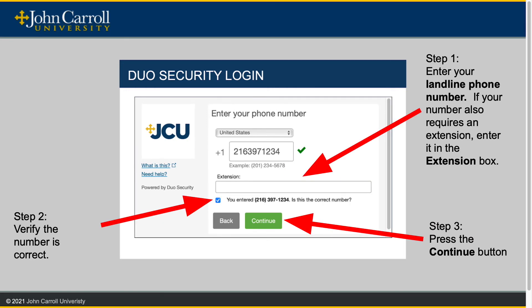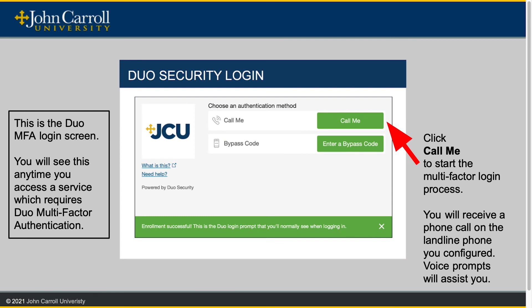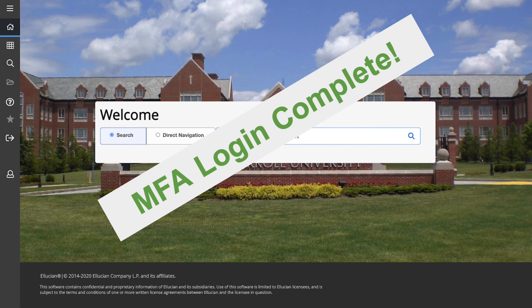Enter your landline phone number into the box provided. If your phone number requires an extension, enter it into the extension box. Verify the number is correct and press the Continue button. From the 'When I log in' dropdown, select 'Automatically call this device' from the menu. Duo MFA for landline is now set up. Press Continue to login to continue the login process. This is the Duo MFA login screen when set up for a landline phone. Click 'Call me' to start the multi-factor login process. You will receive a phone call on the landline phone you configured. Voice prompts will walk you through the login process. And once again, you have completed the MFA login sequence.